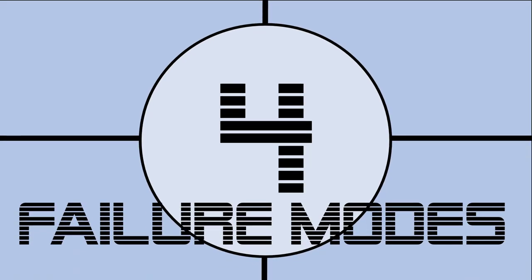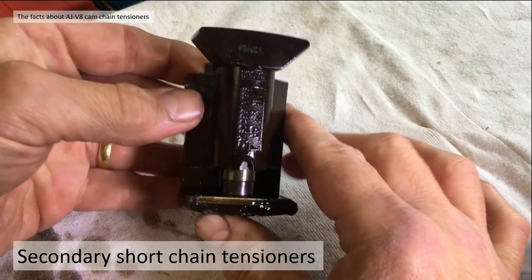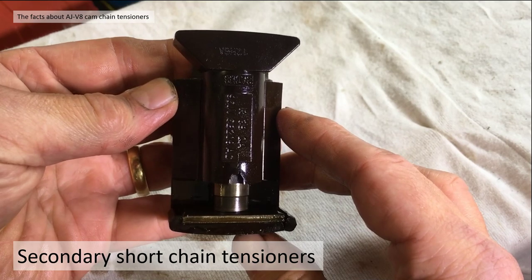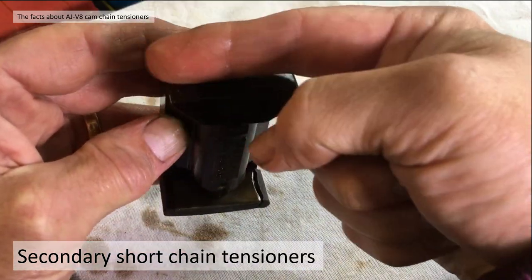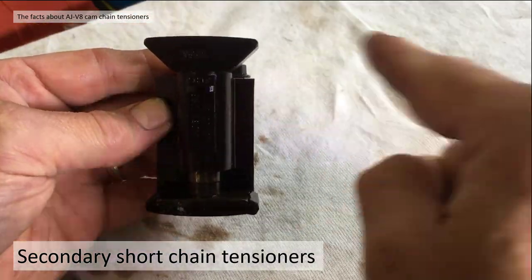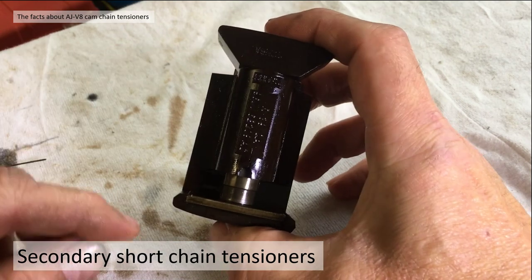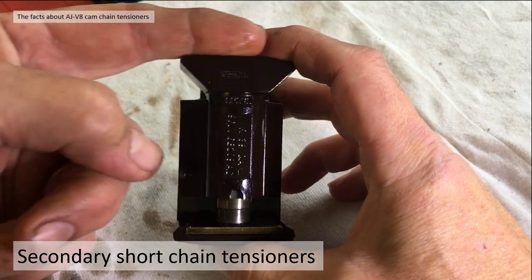Fact number four: what are the failure modes? On the engine you've got the primary and the secondary timing gear. The primary gear tends to be quite reliable. The problem is with the secondary cam chain tensioners. Here you have an initial version secondary cam chain tensioner. The chain rests along the top, runs around the cam chain sprocket, and the slack is taken up by a hydraulic piston fed from the oil system. The chain then goes around the other cam chain sprocket and across the top.